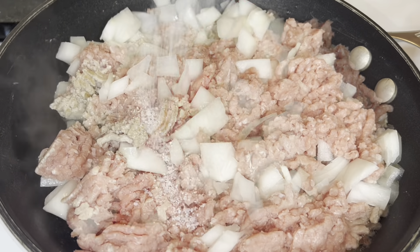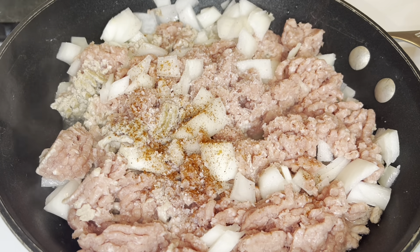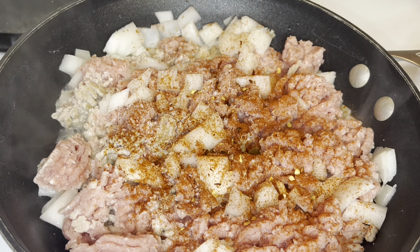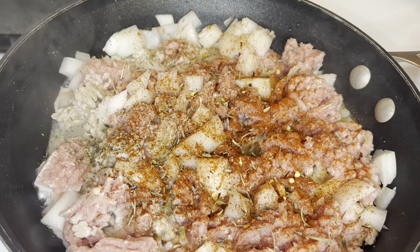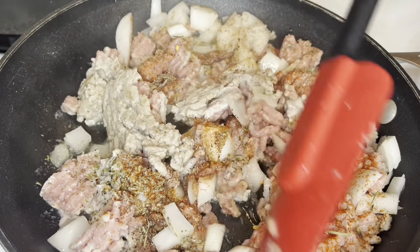I'm going to use quite a bit of seasonings: kosher salt, black pepper, onion powder, garlic powder, smoked paprika, creole seasoning, Italian seasoning, and crushed red pepper flakes. If you want to add additional seasonings, feel free — you can definitely make this your own.